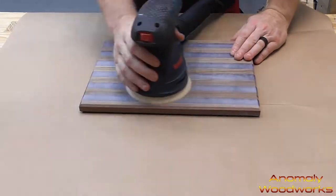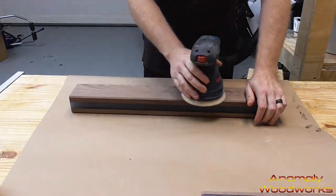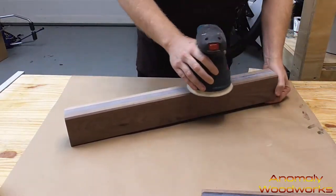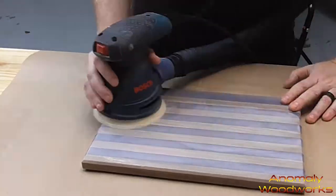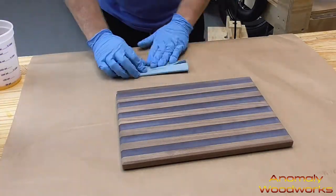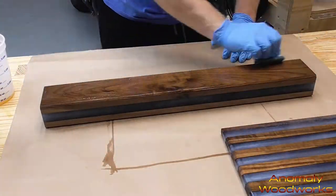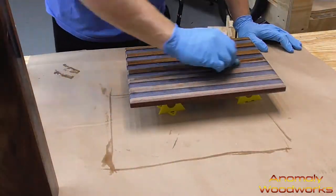For sanding I used 120, 220, and then 320 grit sandpaper. Between a couple of these sandings I got a rag with a tiny bit of water and wiped the piece down to raise the wood grain and get it a little bit smoother for the next sanding. To finish these up I used wipe-on poly: one coat then sanded with 600, another coat sanded with 2000, then three more coats sanding with 2000 between each of the last three coats — and that was for all workpieces.